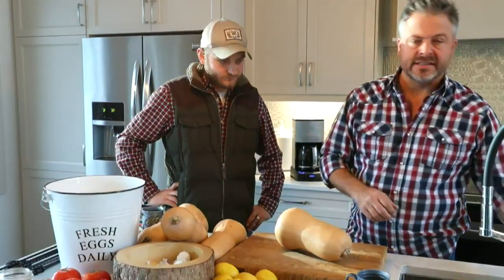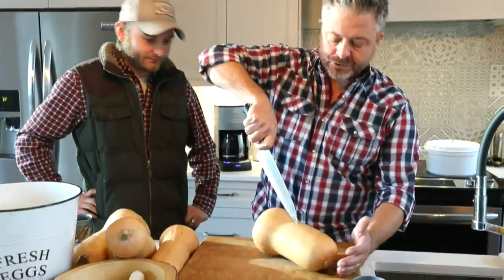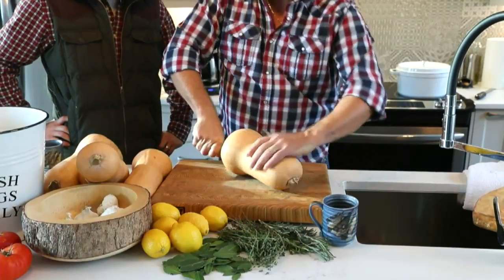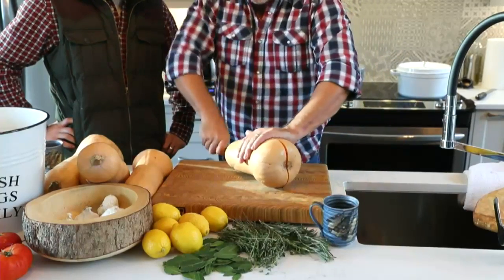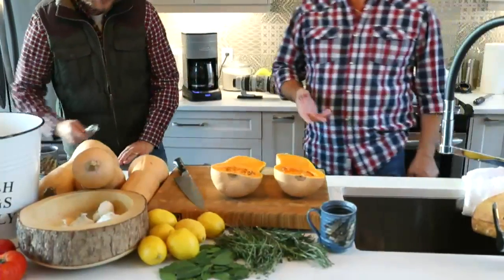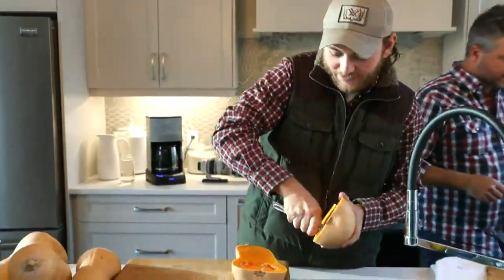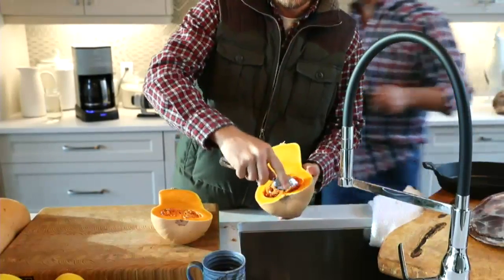I want to show you a couple of quick techniques. I see a lot of people struggling with slicing these. The nice thing about a knife is it becomes a bit of a lever. Pierce right in the center down to the board and then use the strength of that lever to muscle through. That way, even if you have a little trouble, you're empowering that knife and you'll get a beautiful, clean cut. You can clean out the seeds — just grab a spoon, run it along the inside edge to release the membrane, and those seeds just come loose.